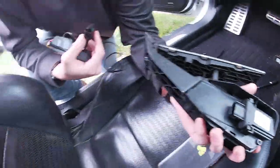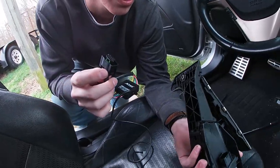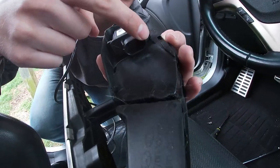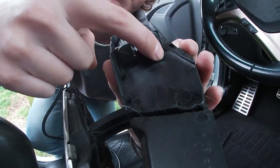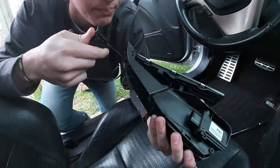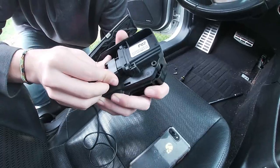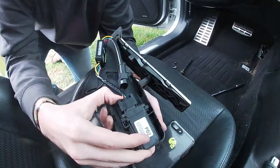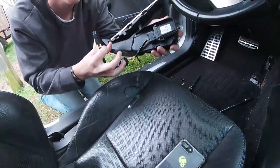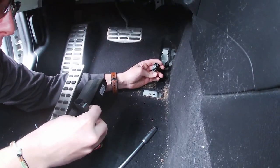We've got the pedal out and the harness right here. I'm going to let Caleb explain how to do this part. If you look inside the connector, it's numbered four and six on the top and one and three on the bottom, so you just want to match the numbers — it's pretty foolproof from that aspect. It should just plug right in. There we go, I heard it click. Now the other side goes into what you unplugged from the pedal originally.